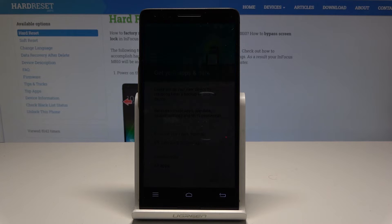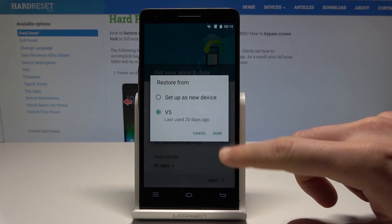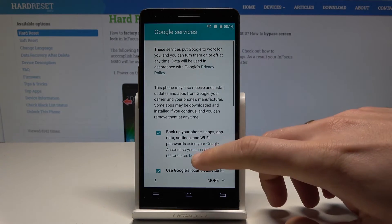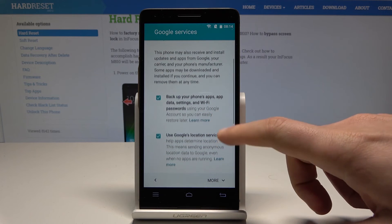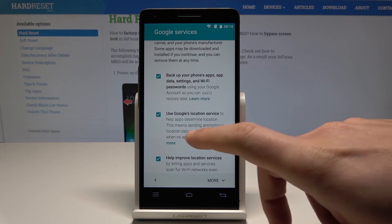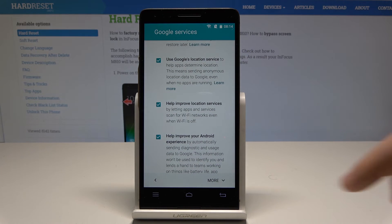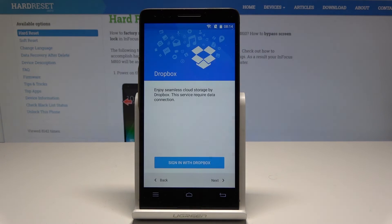As you can see here, you can restore some data from your backups, or you can choose to set up as new to have a fresh start. Tap next. Let me leave my backup enabled. You can also enable or disable Google's location service and help improve your Android experience. Let me leave all of them enabled and tap next.